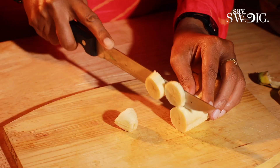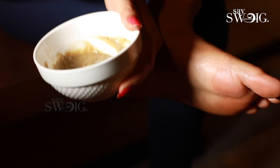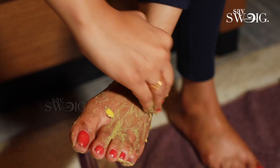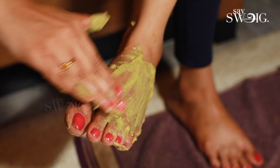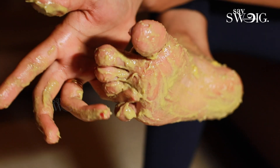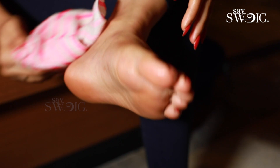How do we prepare this? Take the banana, peel it and cut it, then grind it into a paste. Apply this paste to the feet and cracked heels.